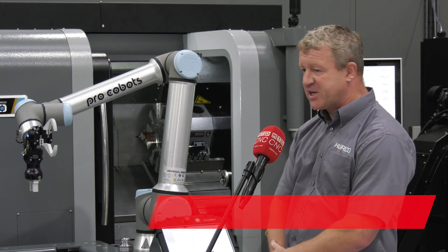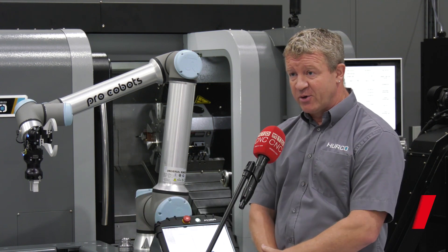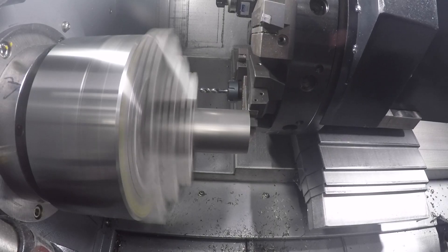So here we have a 12 station slotted turret, 4,000 RPM with a 64mm bore. It's also available as a VDI turret, still 12 station.